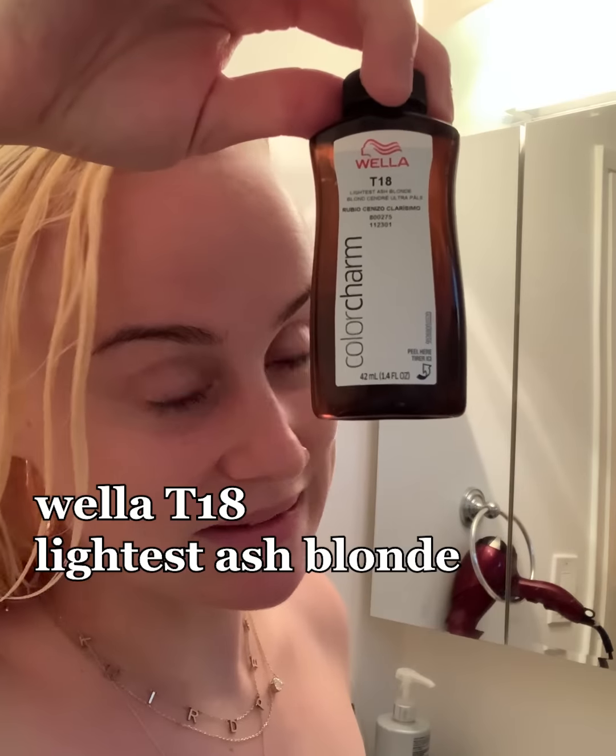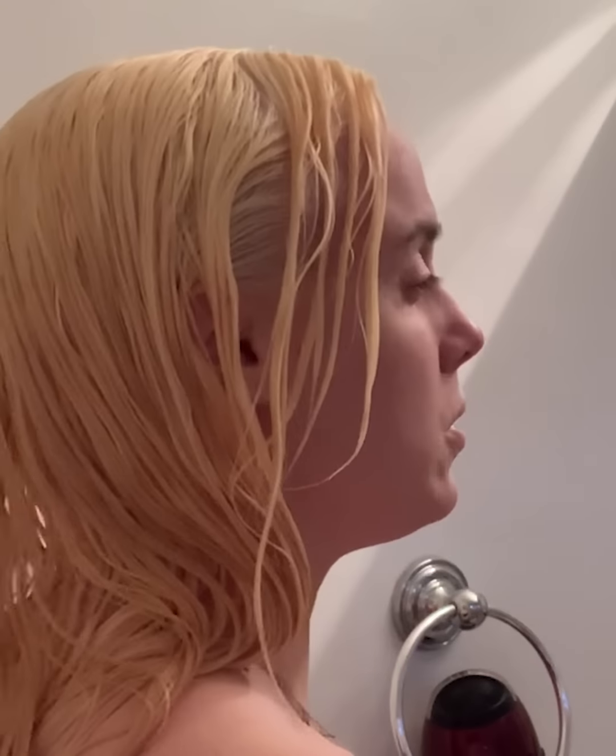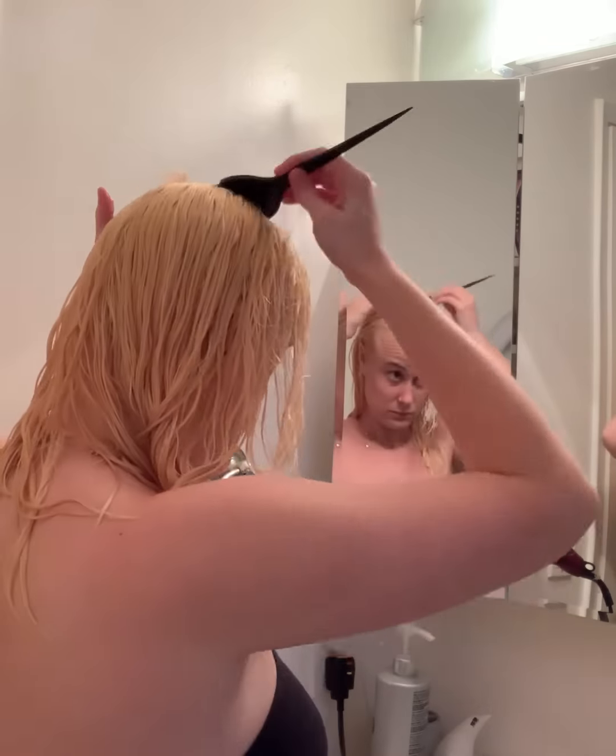This is what we're working with — it still, obviously, has a yellow undertone, but it seems a little more even. You know what time it is? T18. I have the T18 toner and the Wella developer. No one tells you that the toner smells. Because of the amount of bleach I put on my scalp, when I put the toner on my head started feeling real spicy. I think we're good, so I'm going to wash it out.